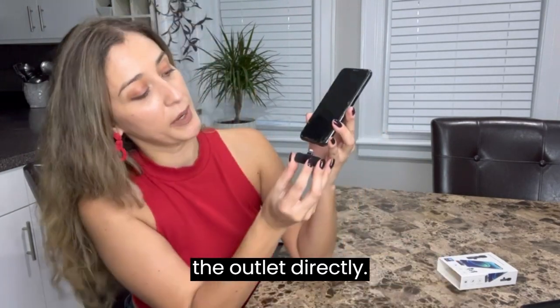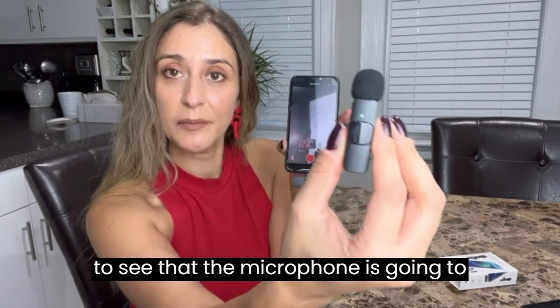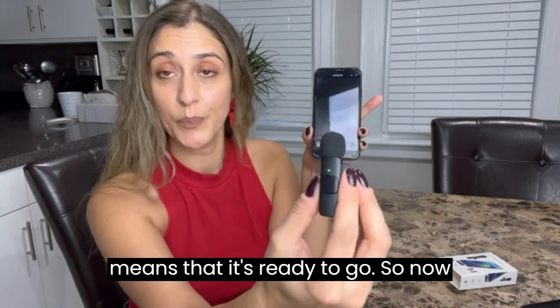Connect the outlet directly into your phone. Once you do that, you're going to see that the microphone goes into a steady green light, which means that it's ready to go.